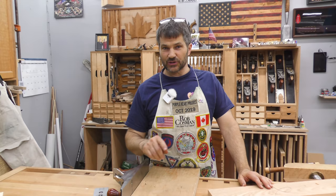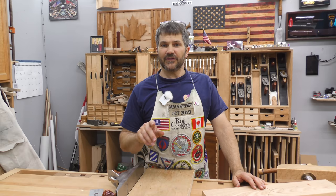Hi, I'm Rob Cosman. Welcome to my shop. Hand-planing wood, squaring the ends of the board. I'm going to show you two different ways of doing it — one using a shooting board and one using a block plane. And even when I'm using power tools, I still do this. So stay tuned and I'll help you get better.